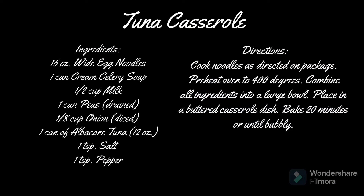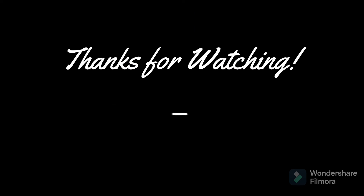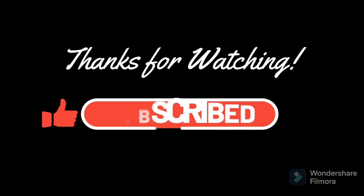Now we're going to stir that all around and put it in the buttered prepared dish. We're going to cook this at 400 degrees for about half an hour — just keep checking it. We just mix this up and put it in the dish.